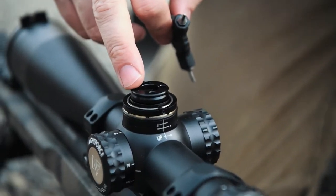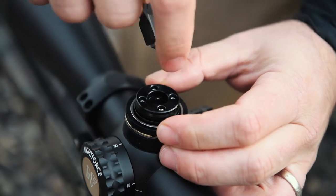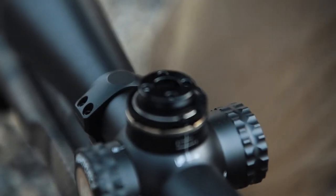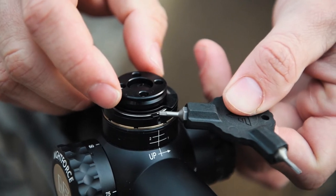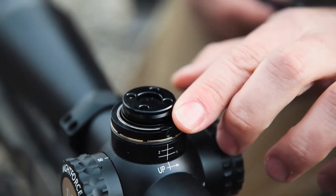You've got four screws underneath — we just need to loosen these. I like to hold my fingers on so that it doesn't accidentally slip the turret. Now that those four screws are loose, we have the clutch system that rotates freely without making clicks, and then you have this little lip on the turret itself, and we're going to push this clutch face against it. That's where we're going to hold it in place for our zero.